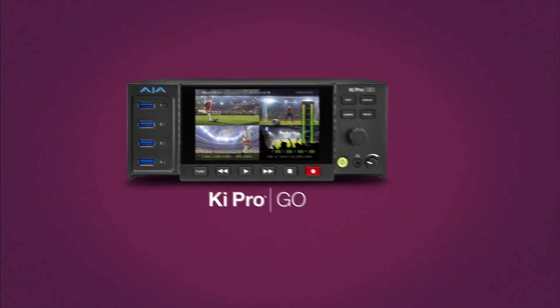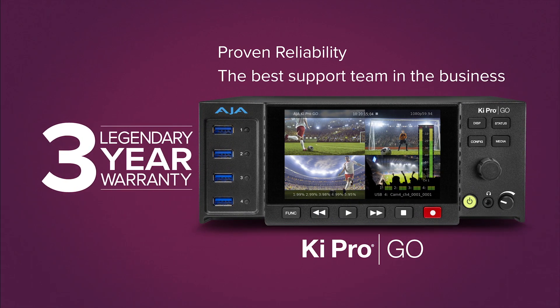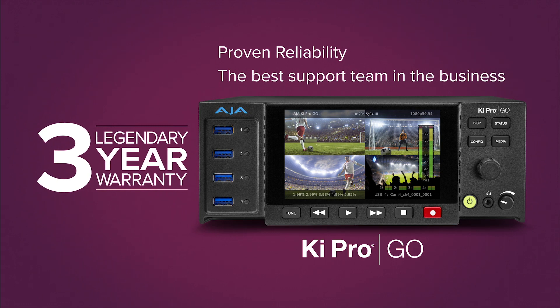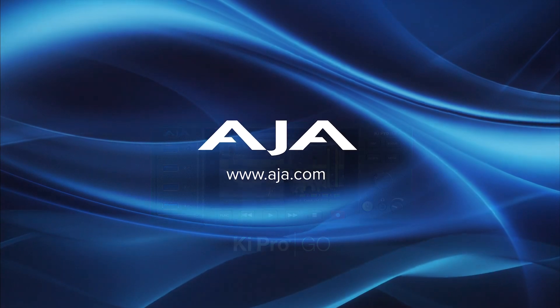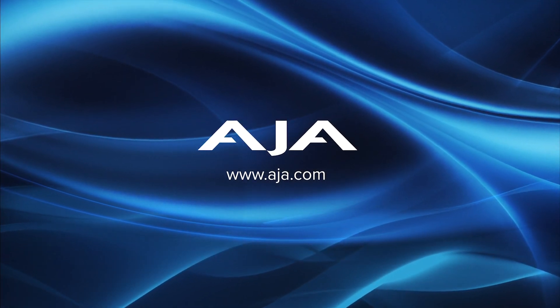Dependable after-sale support is key. With KeyPro Go, it starts with a generous three-year warranty and includes a highly respected support team ready to answer any questions. To learn more about KeyPro Go and to download Version 2.0, visit aja.com.